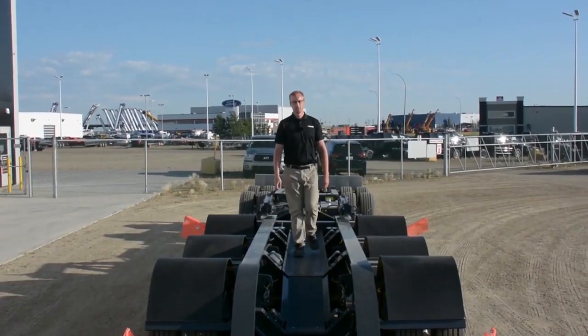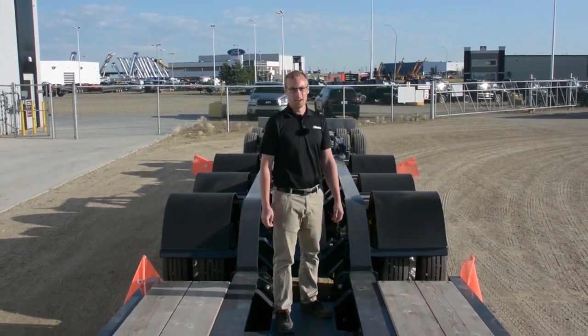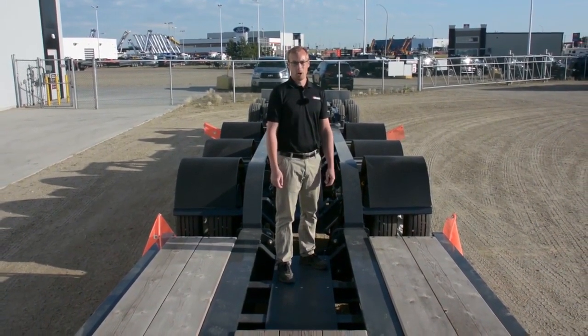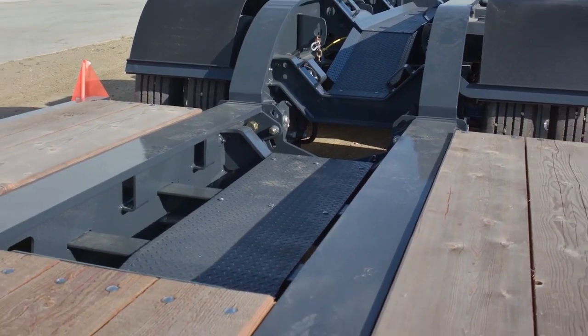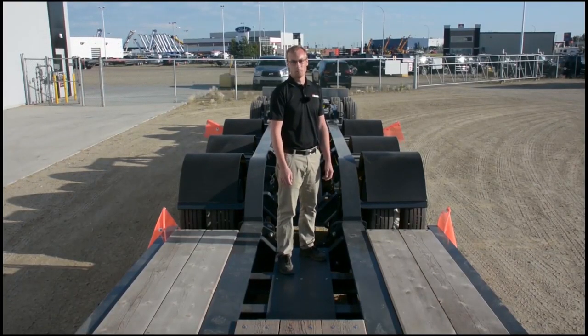Standard on our Brandt H650 heavy haul trailer is slip-resistant deck troughs to ensure that if it's icy or wet outside, your operator is going to be able to safely chain down the loads he's hauling. We also offer industry-leading deck trough length to ensure that the boom on an excavator can be lowered even further than on a competitor's trailer, reducing the overall transport height.